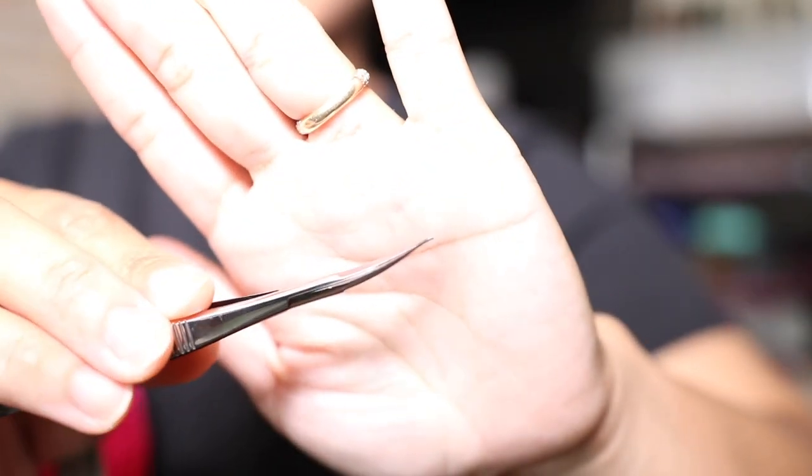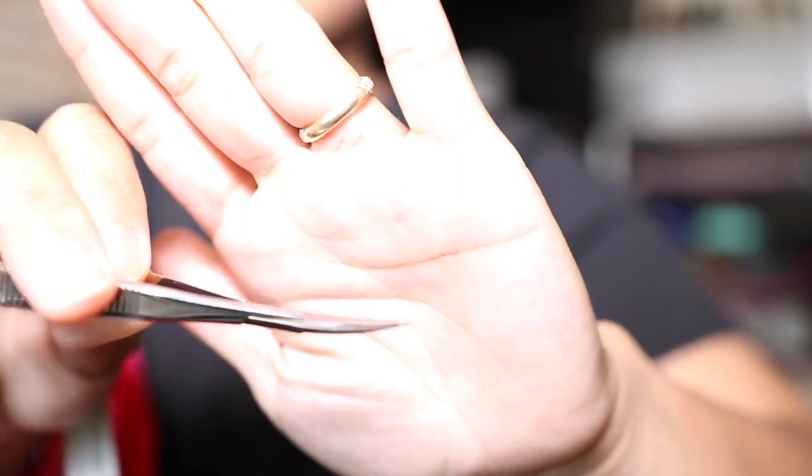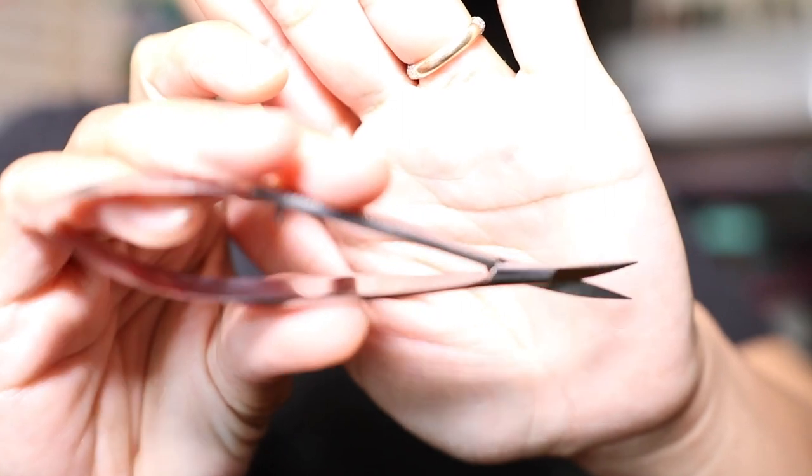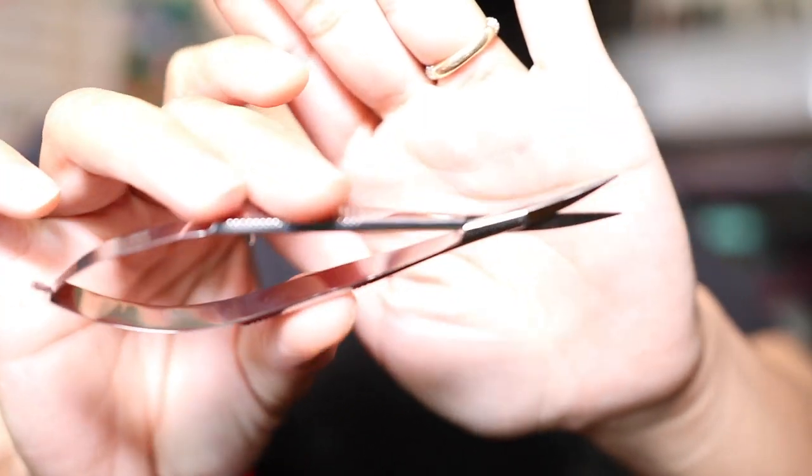The tip is a little bit rounded, so it makes it easier to get in there and get those loose threads. The handles are curved, very ergonomic, and again, whether you're working on an embroidery project or just trimming loose little threads, you can just get in and cut.